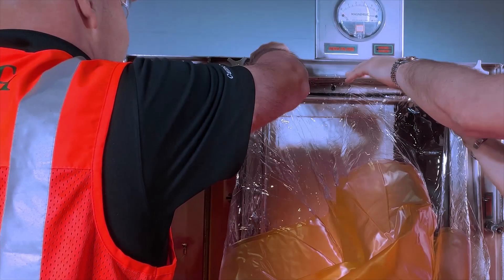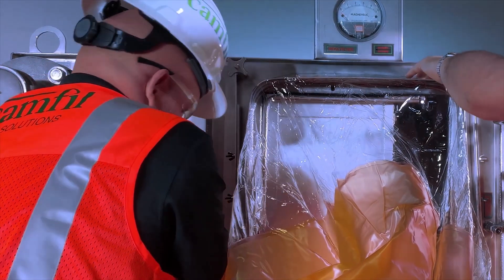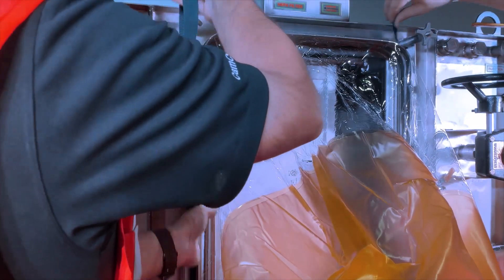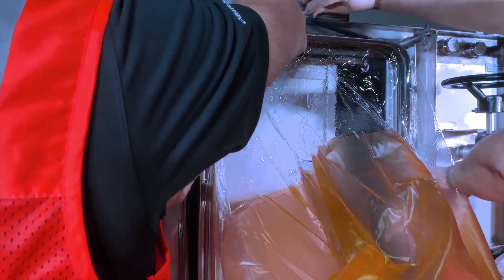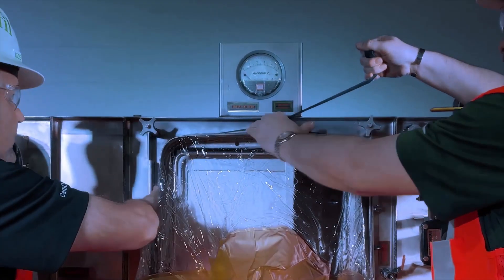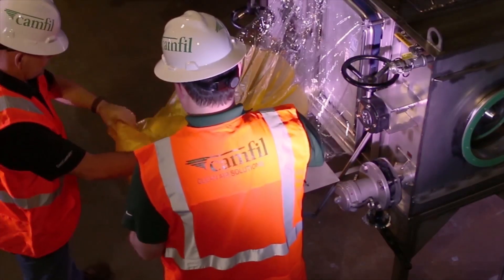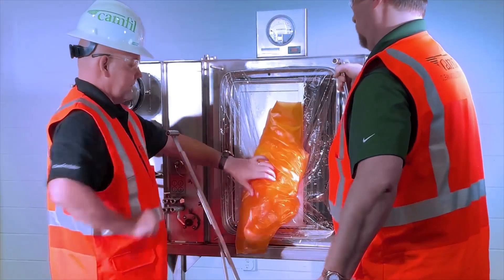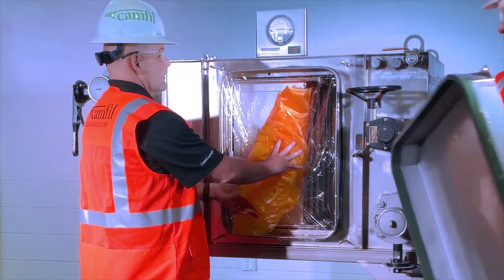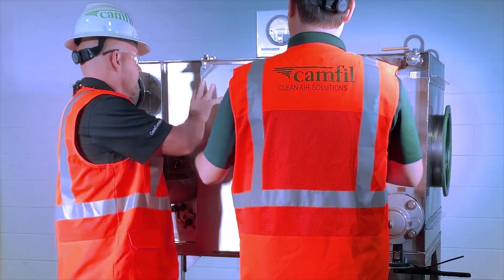Change a new change-out bag over the bagging ring, pulling the shock cord over the second rib of the bagging ring. Install the security strap over the bag between the two raised ribs of the bagging ring and secure tightly. Extend the bag out completely, then fold and roll the bag toward the housing until it is tucked neatly between the bagging ring and the filter access port. While holding the change-out bag in this position, replace the housing access door.